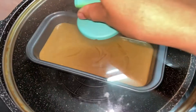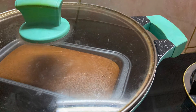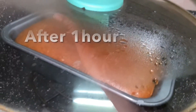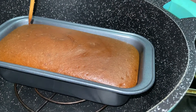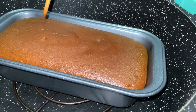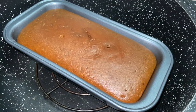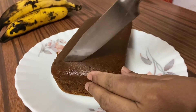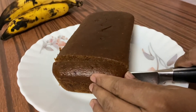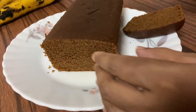Then we will put this in the preheated oven. Let's cook it in the oven. Let's cook the cake. Now I cook the cake — when we cook it, we put the cake in. We cook it just like that.